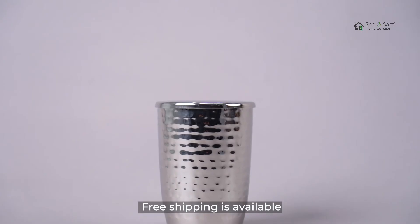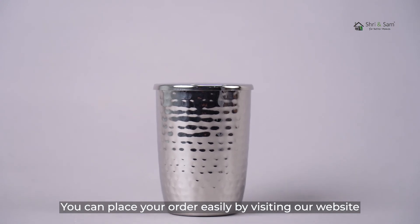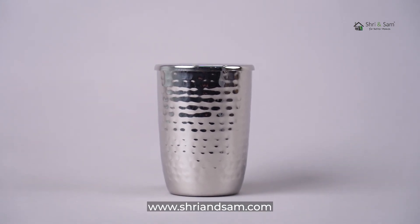Free shipping is available. You can place your order easily by visiting our website www.shriandsam.com.